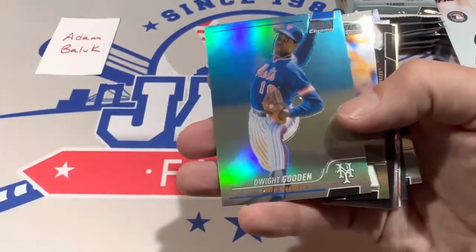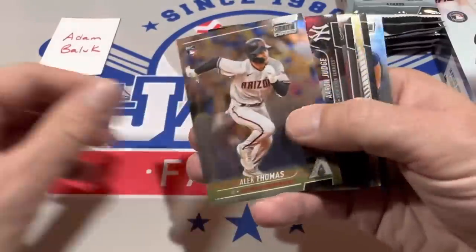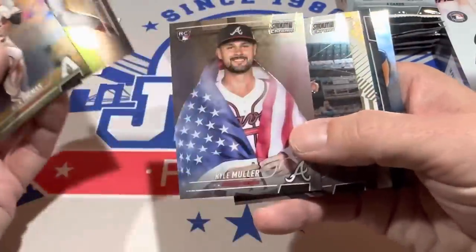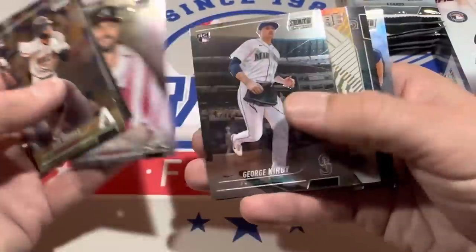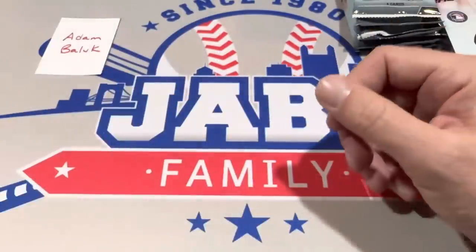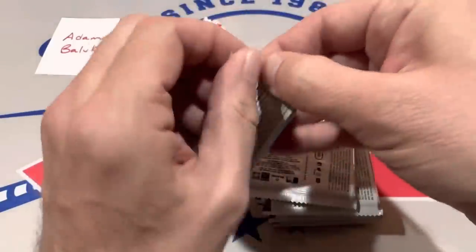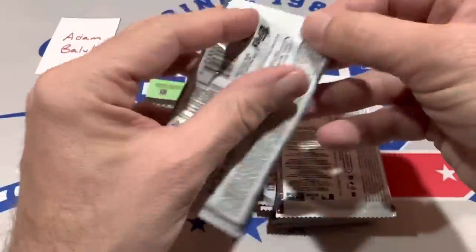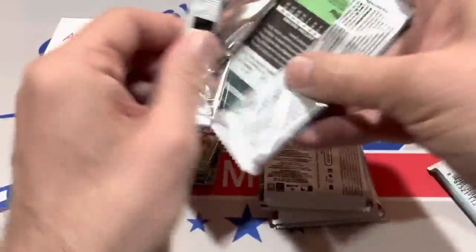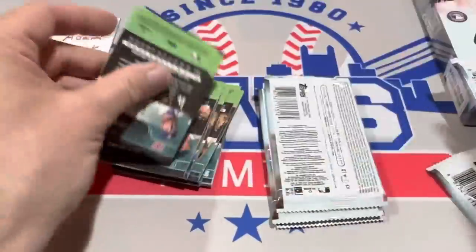There's Doc Gooden — that is the numbered card we saw coming down the pike. It's a blue, numbered to 199. By the way, we have a big auction tonight as well — a consignment that just came in. There's Aaron Judge calling for a ball. I wasn't even expecting the consignment — it showed up at the post office when I went by late this afternoon. Big box of stuff from a consignor, and he's got great stuff. We'll probably go live with that right after we get the kiddos to bed, around 8:30 p.m. Stop on by and see if you see something you like.